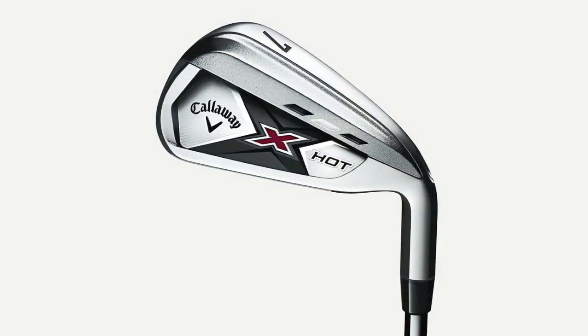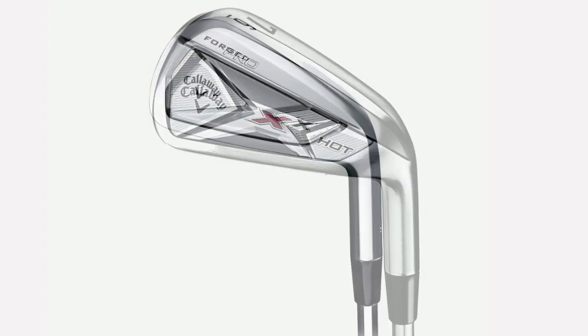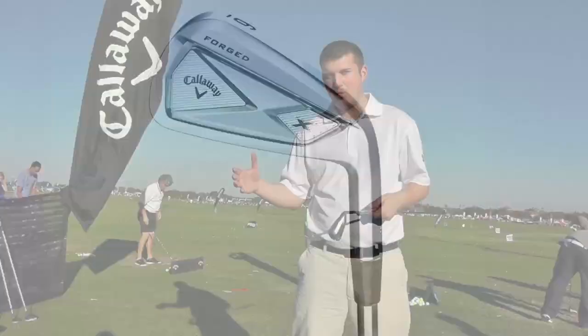The new X-Hot range promises to be a great addition to that heritage for a number of reasons. This is the standard X-Hot; there is also an X-Hot Pro and an X-Hot Forged version, which have smaller heads and are more workable.